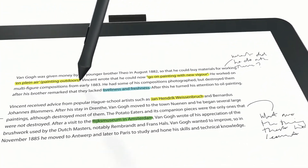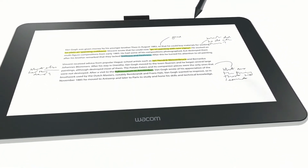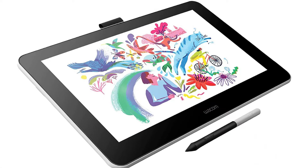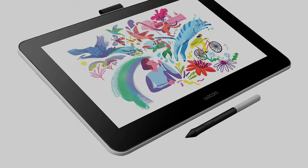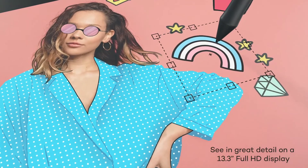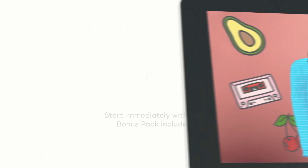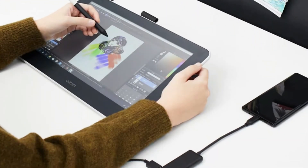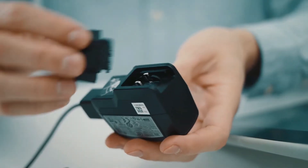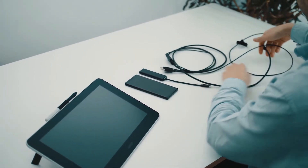Hardware specifications of Wacom One: pen sensitivity 4096 levels, active area 11.6 by 6.5 inches, response time 26 milliseconds, voltage DC 5V, OS support macOS 10.13 or later and Windows 7 or later, battery via micro-USB, weight 4.56 pounds. Pros: surface feels like paper, small size, fits anywhere, great pen quality. Cons: multi-chord setup, not for the long run.